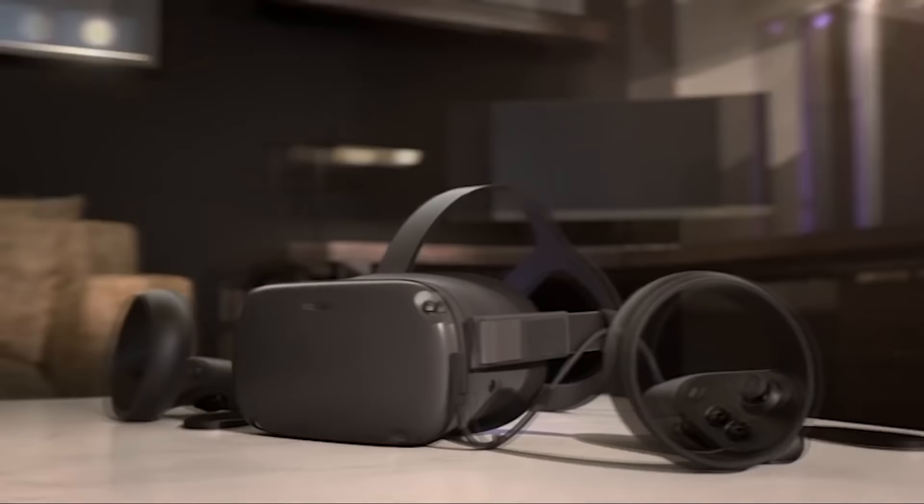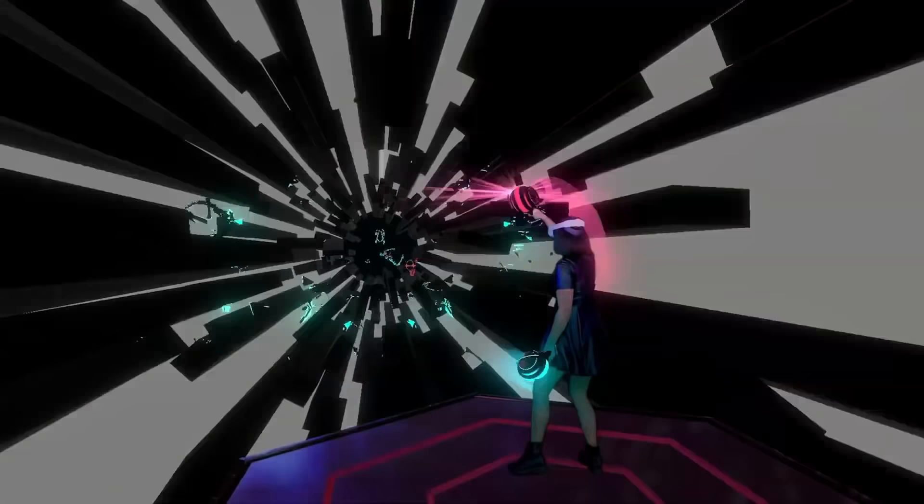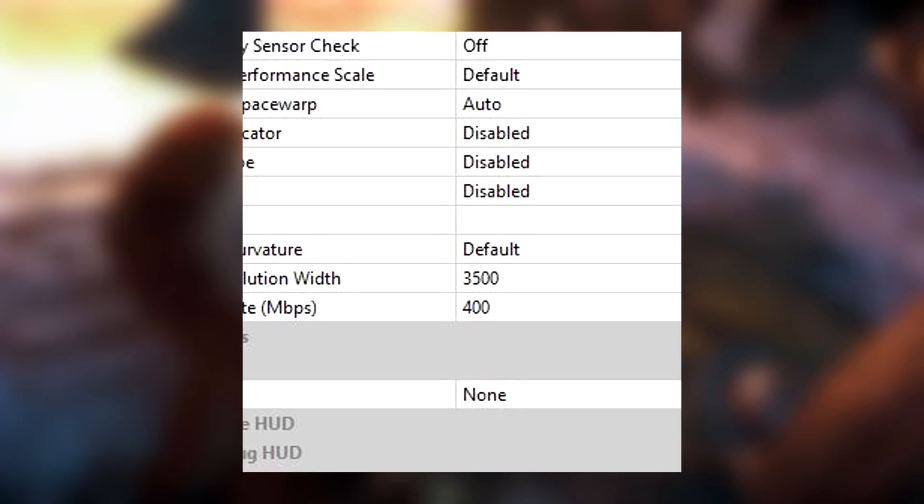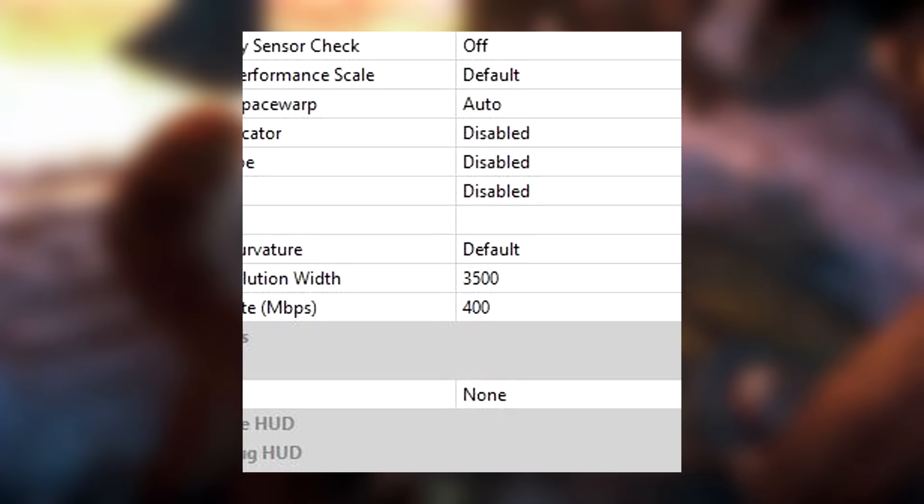Finally, Encode Bitrate controls the amount of visual information sent to the headset per second. I personally have this set to 400, as any higher and I start running into performance issues — though if you can reach 500, that's great and seems to be as good as it gets. Like many of these settings, you'll want to trial and error until visual quality and performance are suited to your PC. UploadVR has a great article with baseline recommended settings for certain GPUs, which should help a lot of you out.